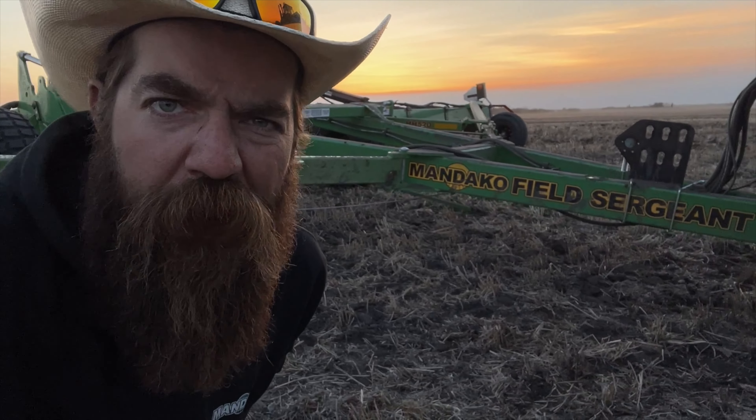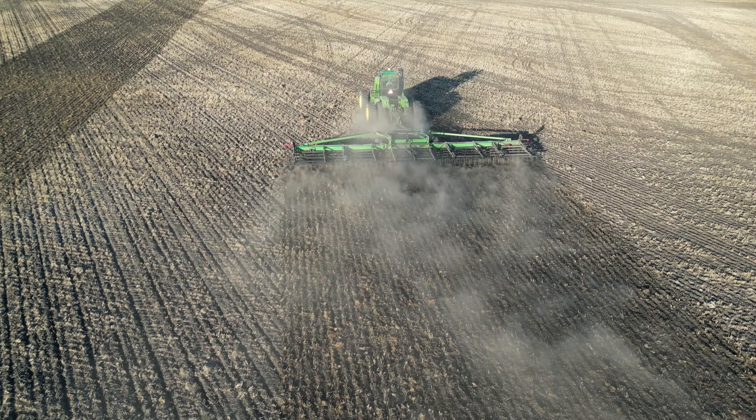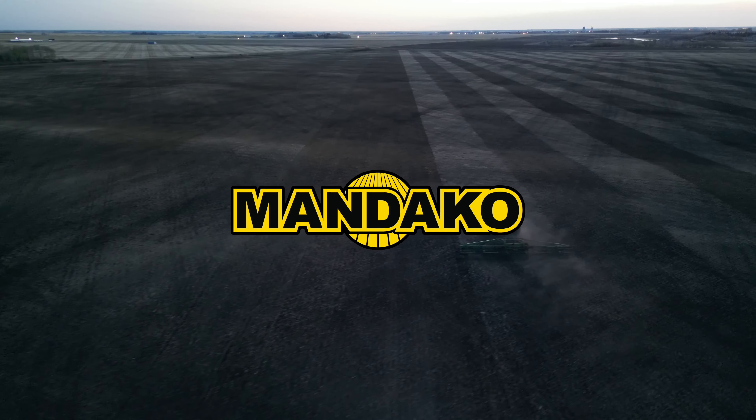This is Quick Dick McDick signing off, reminding you: if you're an army of one trying to manage your yield, get yourself a Mandaco sergeant in the field. Catch you next time. Mandaco.com.